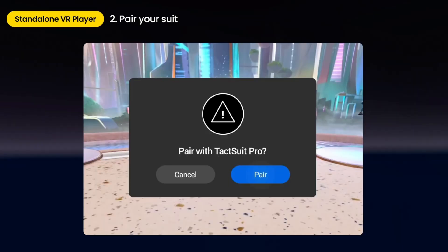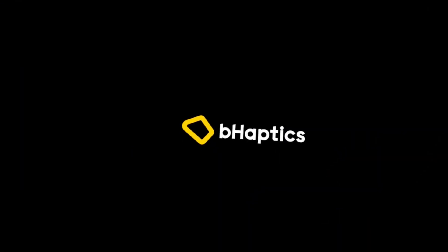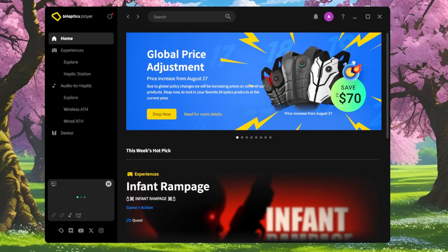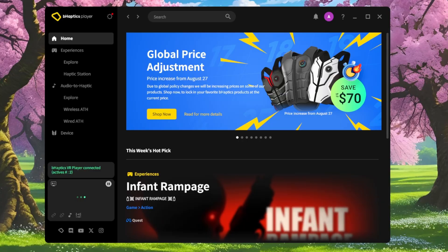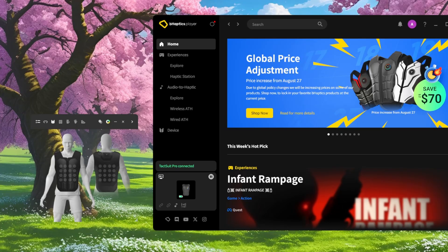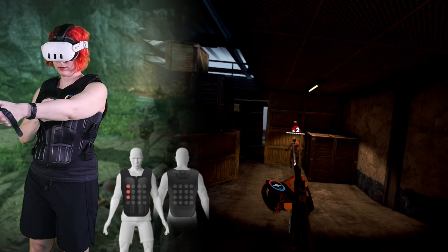Here's how to get Quest haptics showing on your PC software visualizer — note that this process is a bit finicky. First, connect the vest via Bluetooth to your Quest, then launch the bHaptics Quest app and toggle the streaming tab. Now launch the bHaptics Player PC software and put the dongle back into your PC. Back in the Quest app, find your IP address and connect to it. Launch your bHaptics-compatible VR game on Quest, open the visualizer on the PC software, and once the vest is hooked into the game, it'll now match up with your Quest haptic feedback.